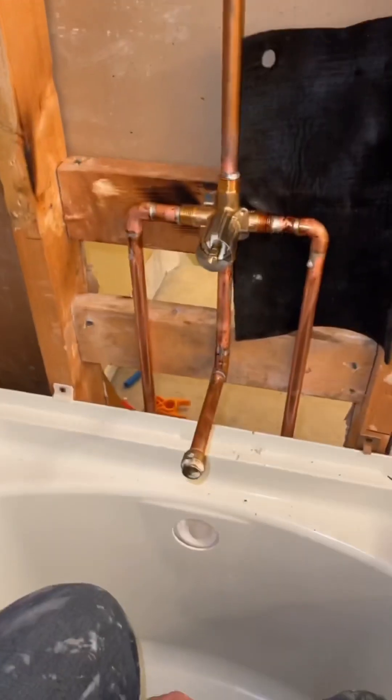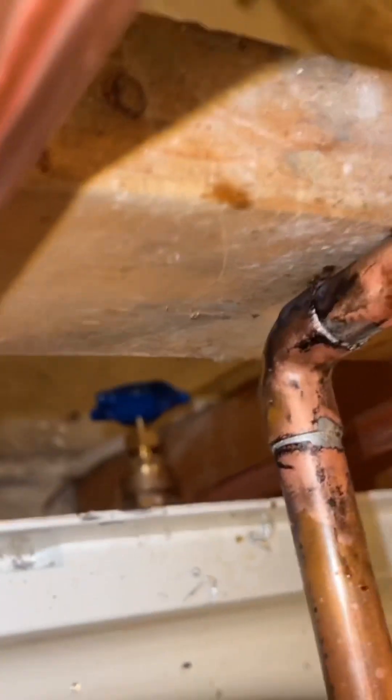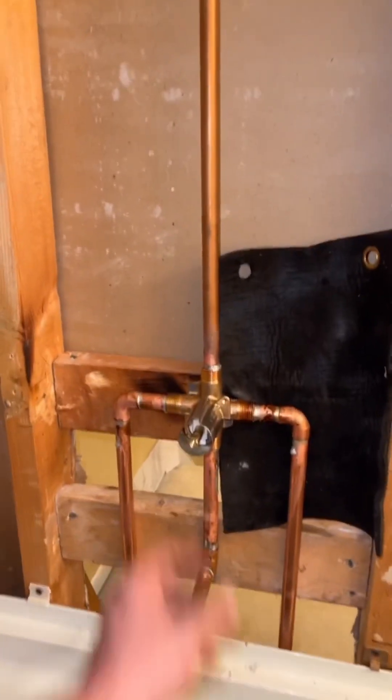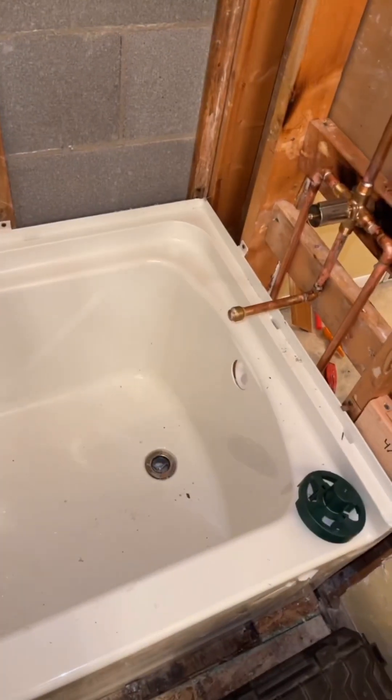I've got the tub in, checking my solder joints — new shutoffs, brand new — and then down into the PEX connections at the bottom. Water tested and drain tested good. We're trying everything out. That's the old shower head, but it all checks out.